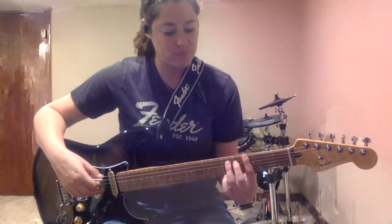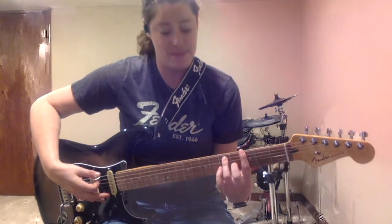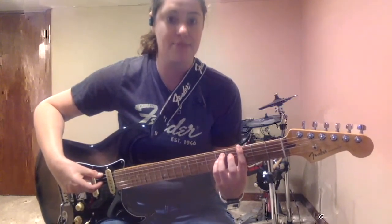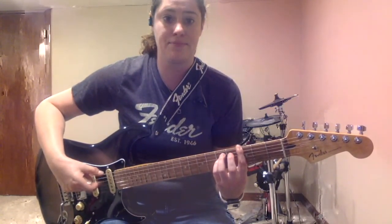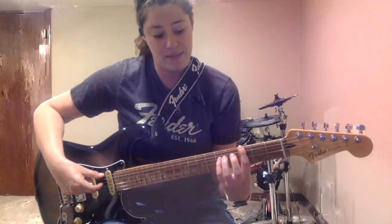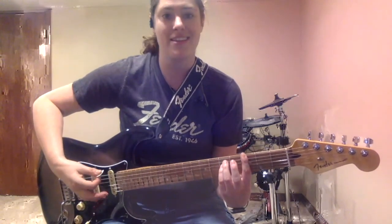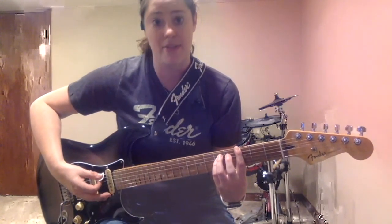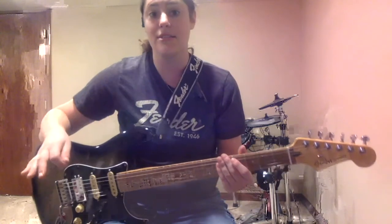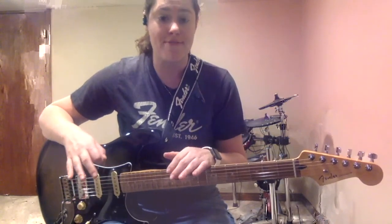A lot of people play power chords with just those two fingers. I like to add my pinky finger, placing it on the next string — the D string — also on the fifth fret. My index finger and my pinky finger are both playing a G note, and the ring finger in between is playing the D. I like it because it sounds a little fatter or thicker to play with three fingers instead of just the two.